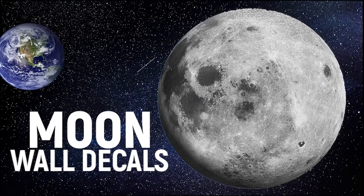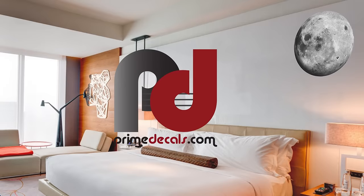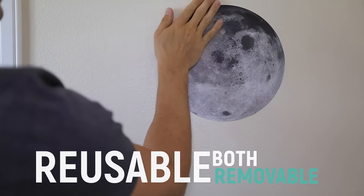The moon has not been this exciting since we were there. This beautiful moon wall decal from Prime Decals is both removable and reusable.